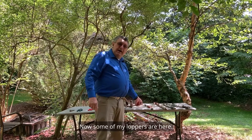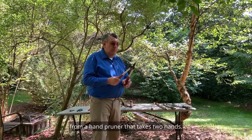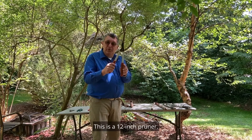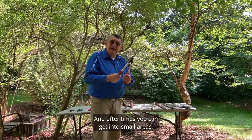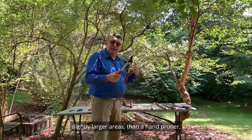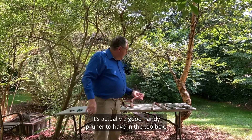Now some of my loppers are here. Loppers are a pruner that's a next step up from a hand pruner and takes two hands. This is a 12-inch pruner. You can prune things maybe up to an inch in diameter and often get into small areas — slightly larger areas than a hand pruner, pruning slightly bigger material. It's actually a good handy pruner to have in the toolbox.